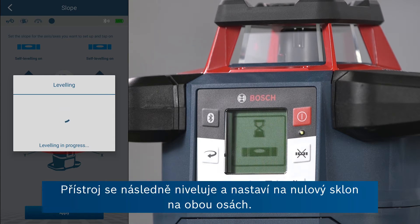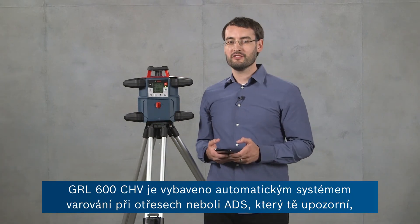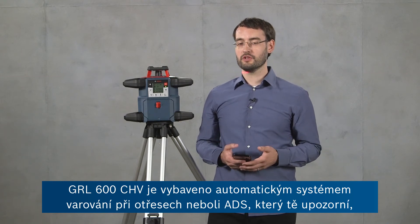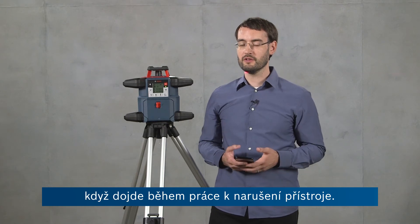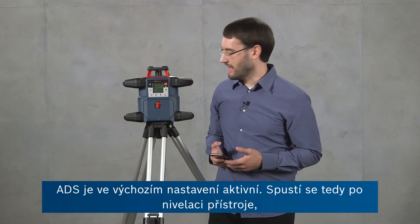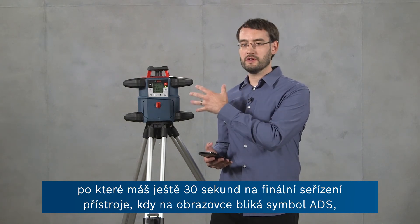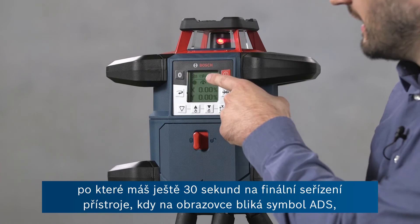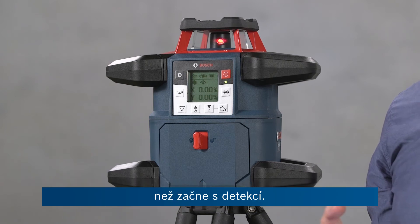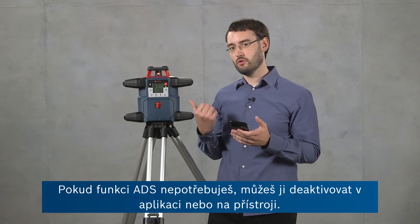When I'm done I can return to this window, and if I'm finished and just want to have the tool entirely level again I can quickly do this by choosing reset to zero and clicking apply. Then the tool will level again and be at a zero slope on both axes. The GRL600CHV has an automatic inbuilt anti-drift system or ADS which notifies you if the tool has been disturbed during operation, and this prevents you from taking any accidental wrong readings. ADS is active by default — it starts after the tool is leveled and gives you 30 seconds where the ADS symbol is still flashing on the screen so you can make final adjustments before it will start detecting. If you don't need ADS you can deactivate it either in the app or on the tool itself.